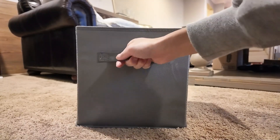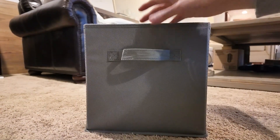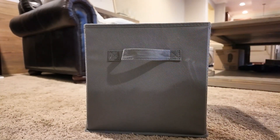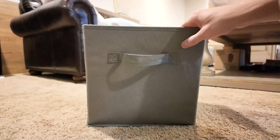It has this fabric handle here that's really convenient to pull in and out, depending on what shelf you're putting it in, or a shoe rack or whatnot. You can use this as your storage cube.